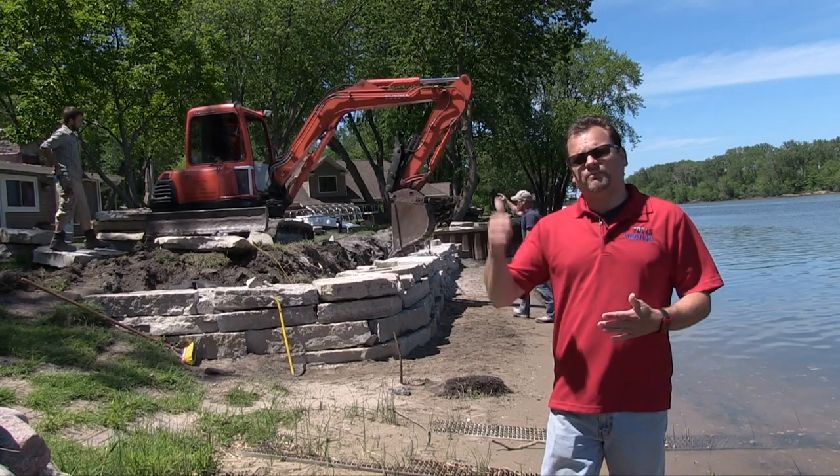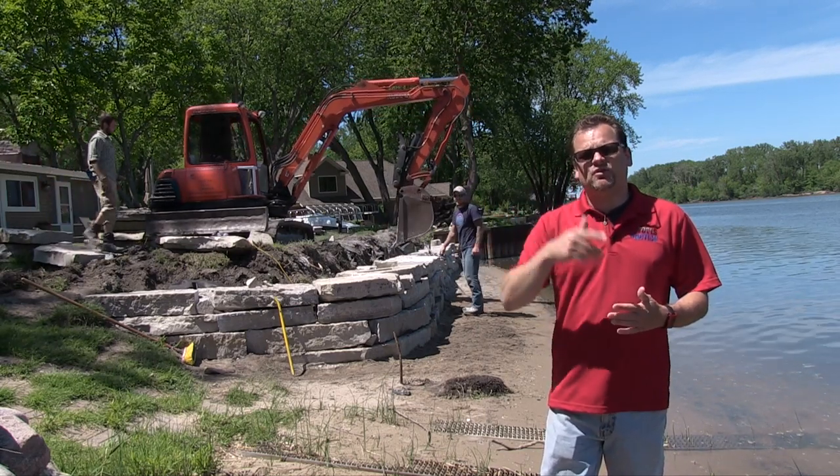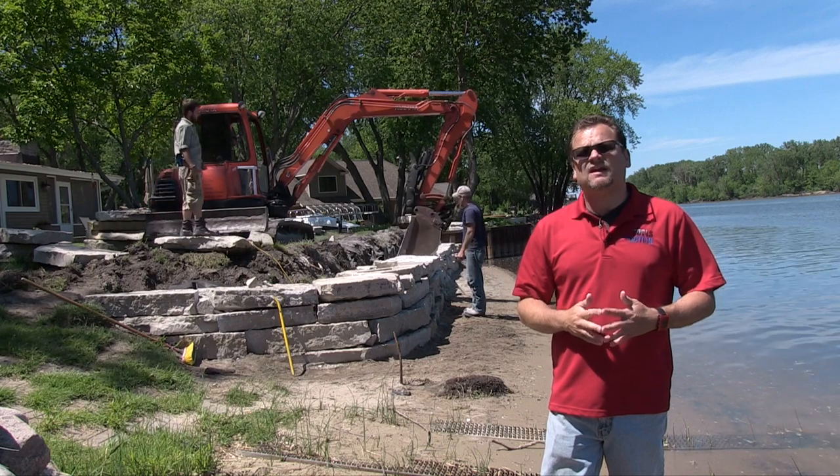Today on Tools in Action, we're going Pro with Brewski's Marine Construction and the new IDH 182 Impact from Bosch.